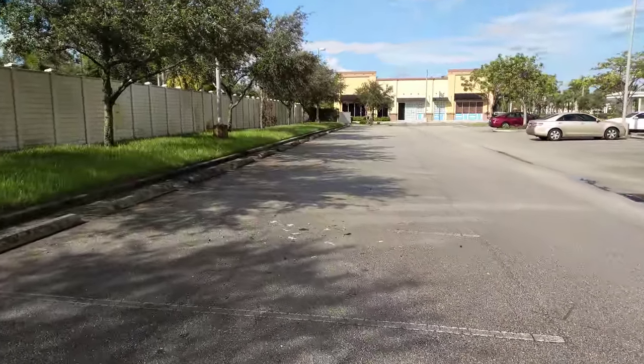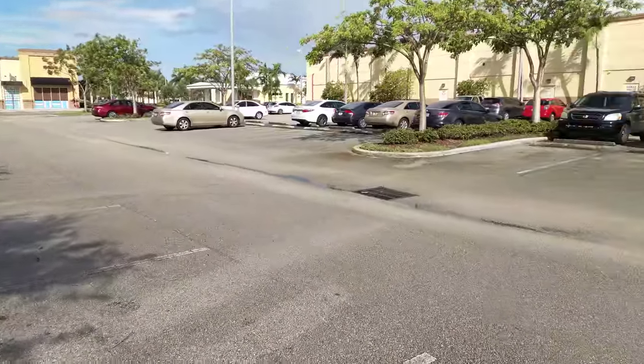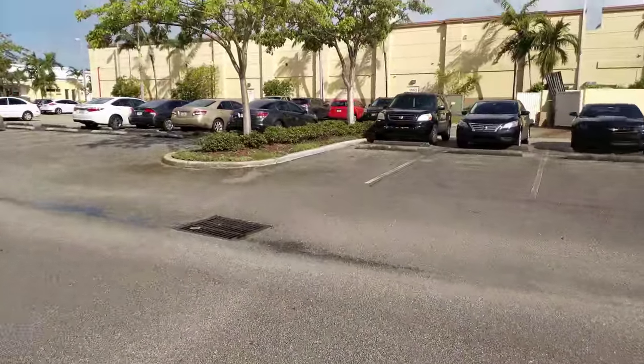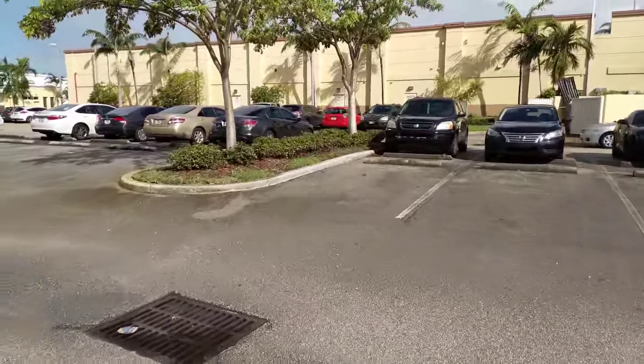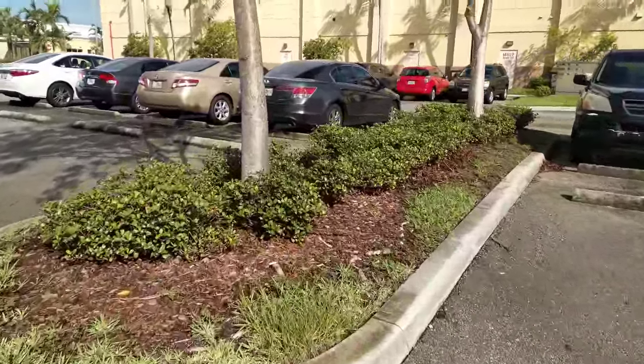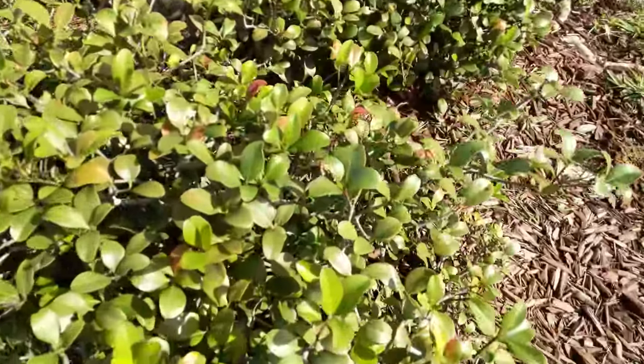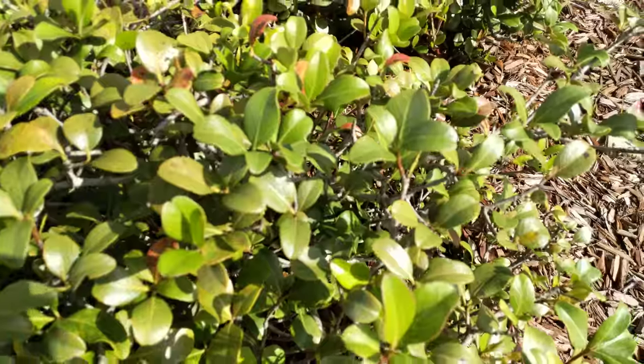As you can see, we're gonna come over here and check out some of the trees. We got a couple trees over here that we can kind of zoom in on and check out the 4K footage. As you can see, I'm holding this all with my hand.